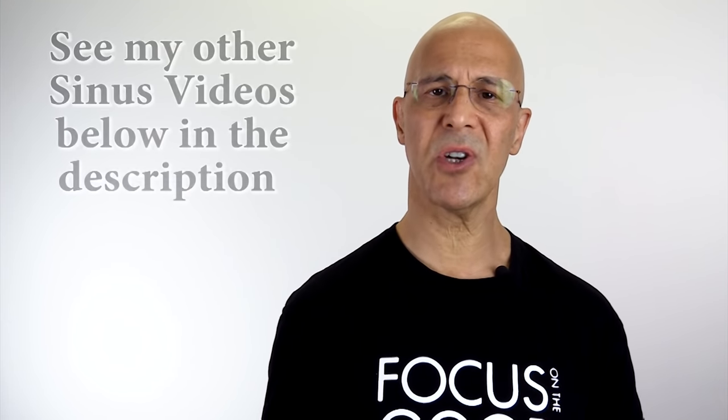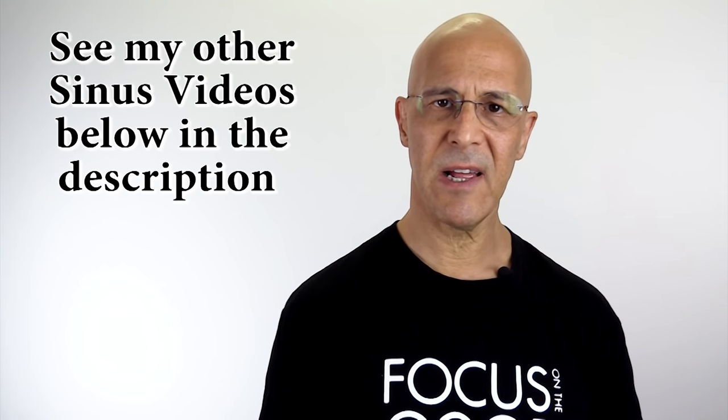Beautiful. Utilize this technique as often as necessary. By stimulating these sinus points, your congestion and pain is going to dissipate. Please share this with your friends and family, leave your comments below, and most importantly, make it a great day. I'm Dr. Alan Mandel.